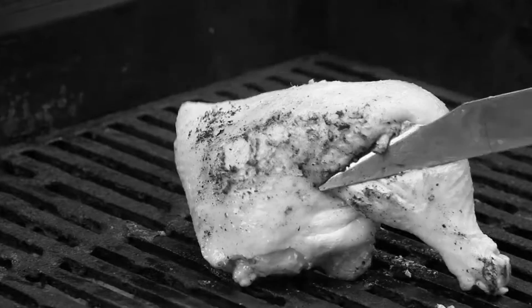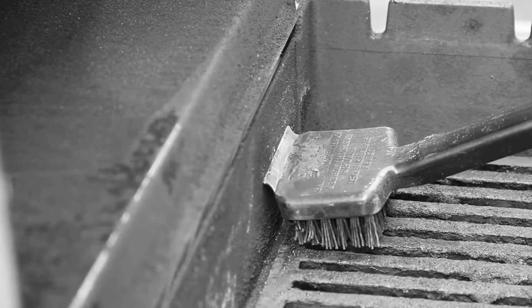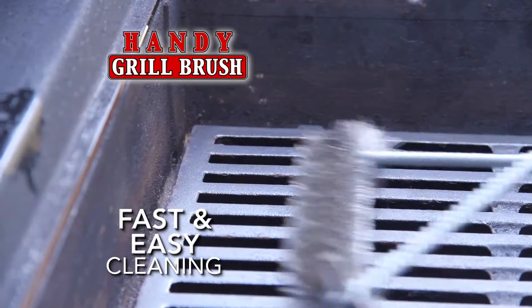Cooking on a dirty grill is like eating last week's charred leftovers. Traditional grill brushes can't get between the grates or reach into the corners of the grill. Introducing the Handy Grill Brush, making it easy to get your grill clean in a flash.